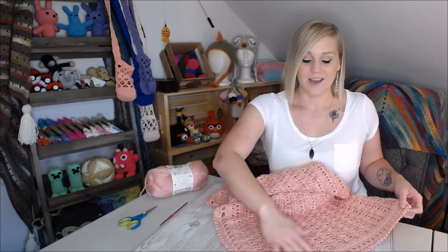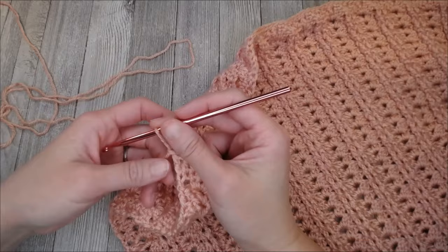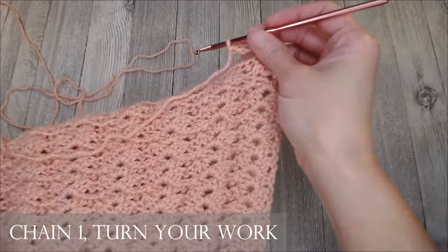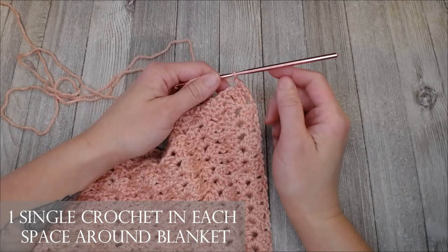When you have finished your blanket and you are ready to move on to the border, if your yarn is still attached to the working yarn skein, all you're going to do is chain one, turn your work, and put one single crochet in each space all the way around the entire blanket, coming up this side and joining so you can go to row two of your border.